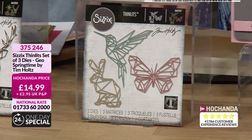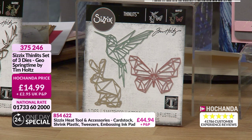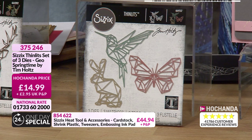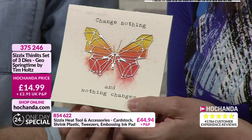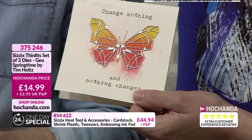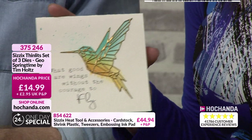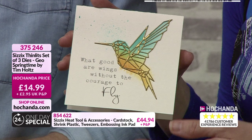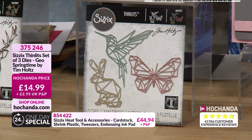Staying with the Geo theme, we've got the Geo Springtime — a glorious butterfly, a hummingbird, and a bunny rabbit. We launched this at the beginning of the year and it's been so popular with customers all over Europe. Using the embossing powders to get that enamel effect over the die cut. We'll see a demo for this a bit later — isn't that gorgeous? Using the embossing powders to get that kind of enamel effect. £14.99, item number 375246.